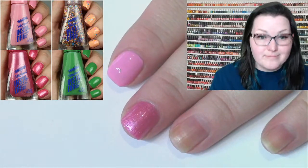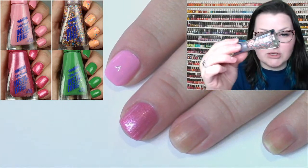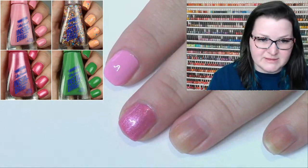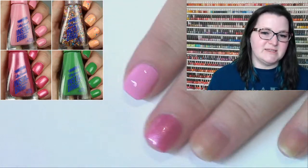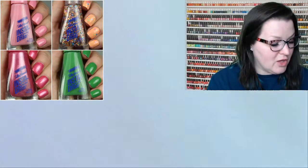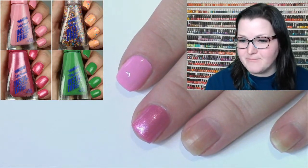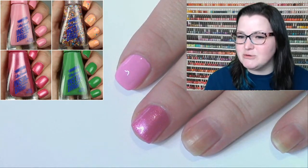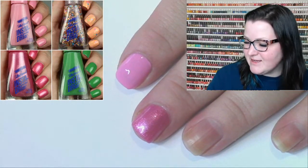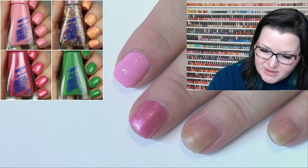This next one I'm swatching is Fuchsia Fizz. I skipped the glitter topper called Cutie Fruity because I want to top it over a few things in the collection. Fuchsia Fizz is essentially a one-coater — it goes on really thick. That image is two coats and it was a lot, so you really don't need more than one coat, which makes it really easy and quick drying.